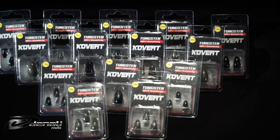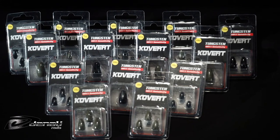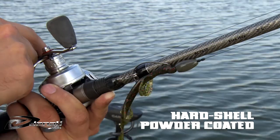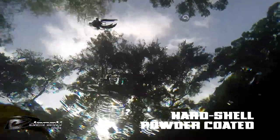The Covert Tungsten weights from Denali are premium weights for anglers looking for reliable tungsten at the best pricing. Each weight is hard shell powder coated to ensure the weights maintain their color, and they're available in green pumpkin or black.